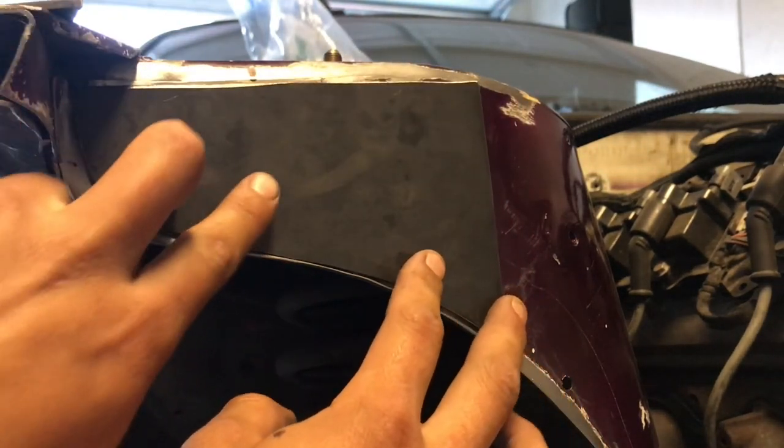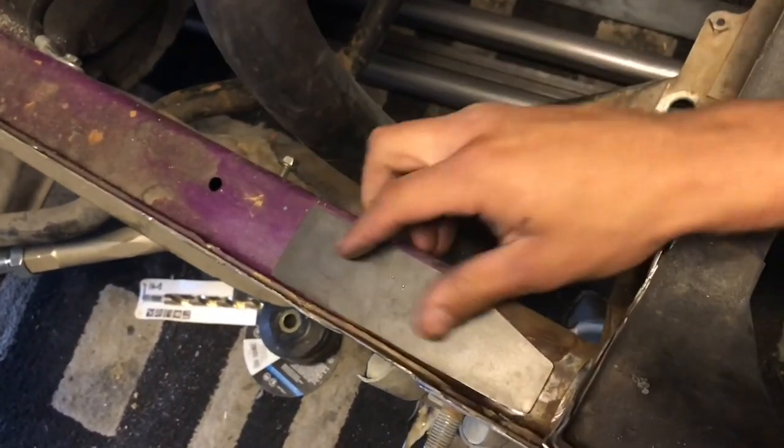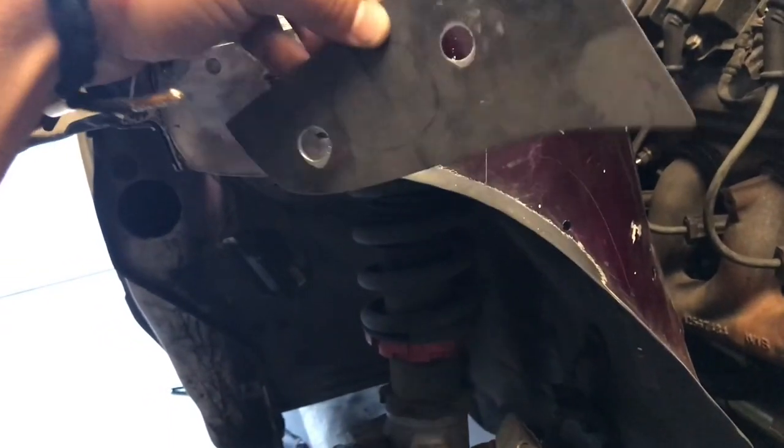The strut tower placement is going to be here. The other one's going to be welded on the actual chassis of the car, which is going to be here. And last but not least, the last place is going to be welded here. The next step would be choosing the location of your bolts.